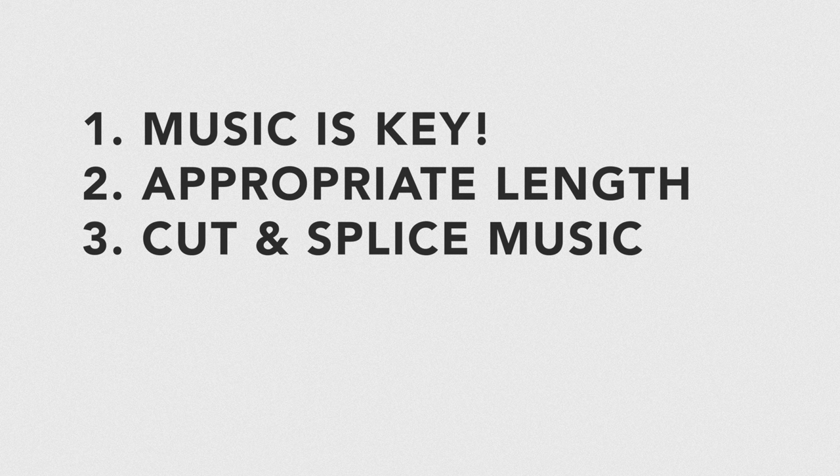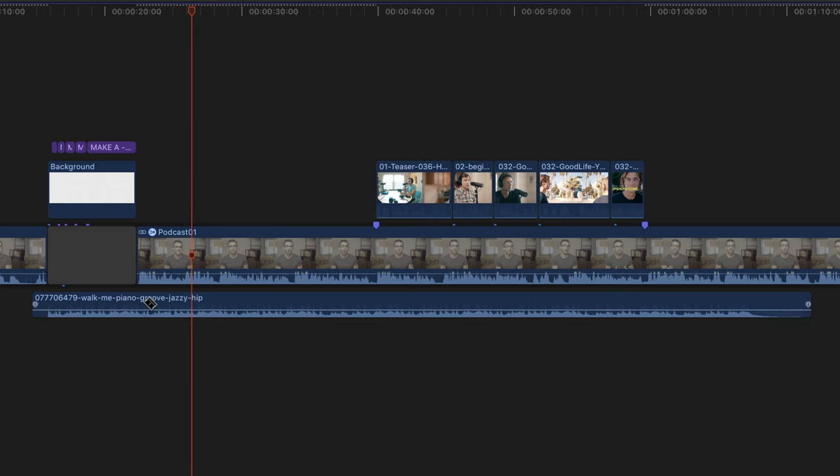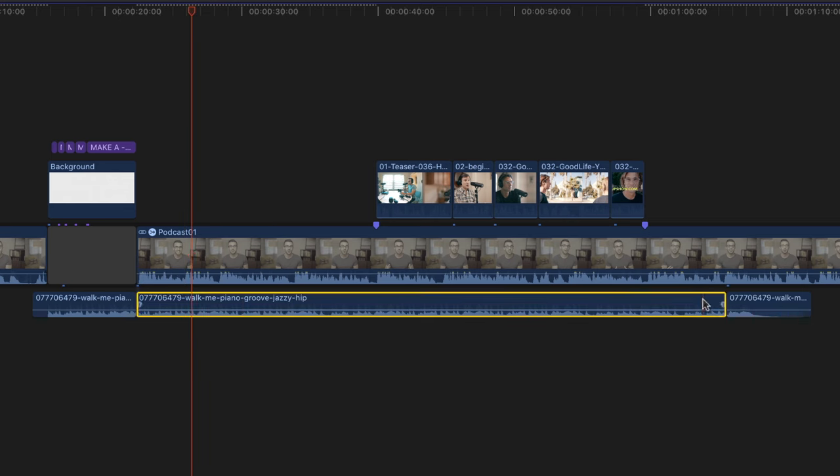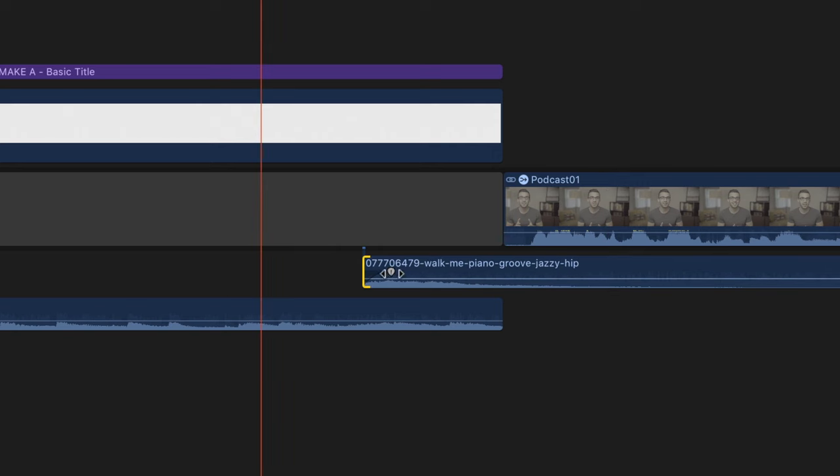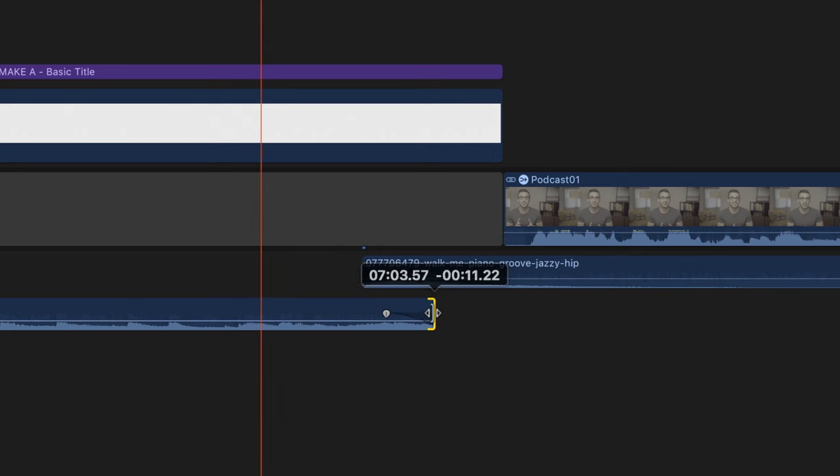Three: you can cut and splice your music to extend it and really end on the right note. Videos never happen to be the same exact length as the song you're using, so you're likely gonna have to shorten the music. You can get creative with it to end on the right note — I clip the end of the song with the beginning to make it much shorter, but it also ends on a nice note. When you match up the beat, it's nearly impossible to tell the edit.